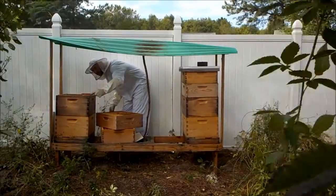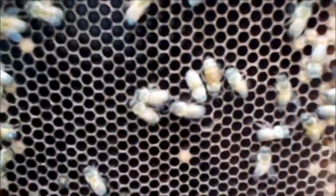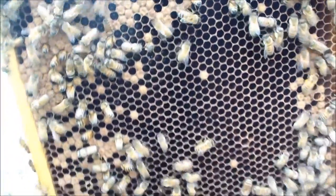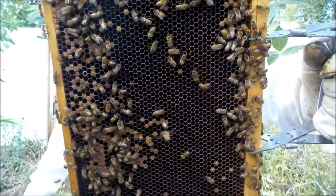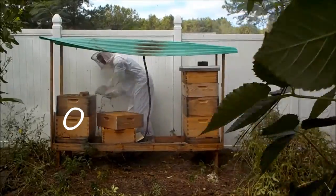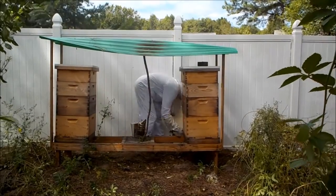Queen Erin here is looking about normal for this time of year. Our nighttime temperatures are getting into the 60s and high 50s, which means my brood production is actually starting to slow down. We still do have capped brood and a little bit of open brood, but I'm not seeing many eggs in these frames. Queen Erin's brood chamber rests a little bit lower in these bottom two brood boxes, so nothing to be alarmed about, although production is starting to slow down.